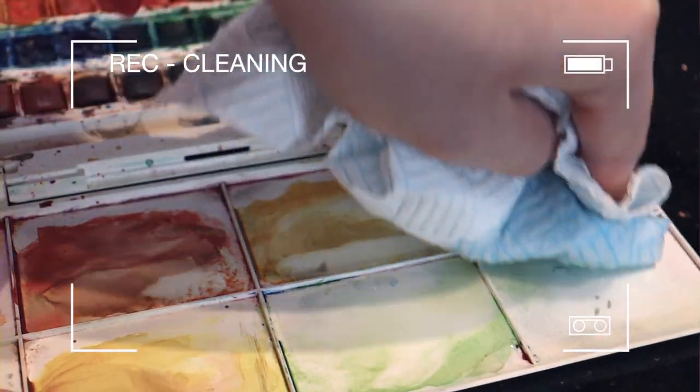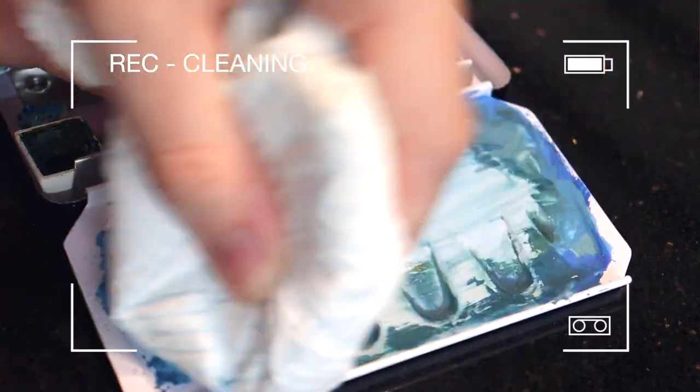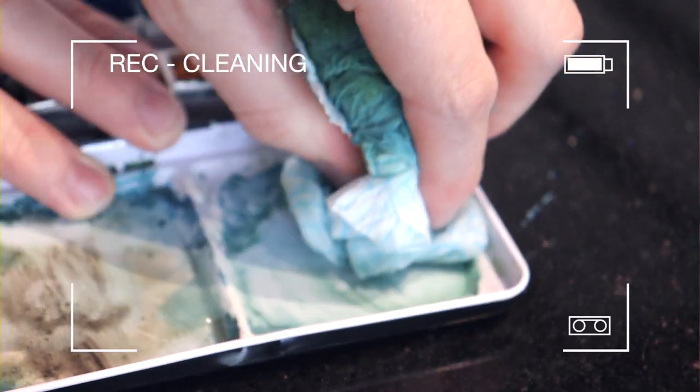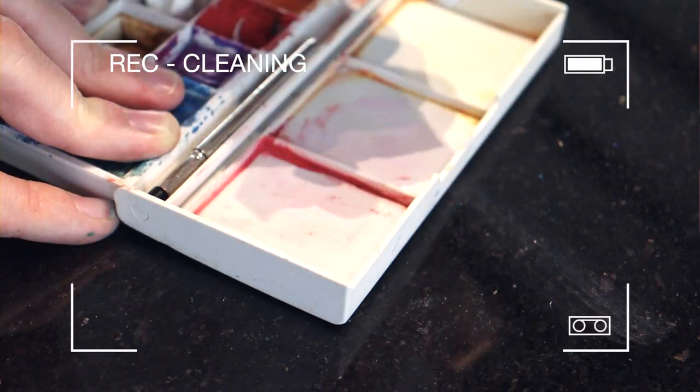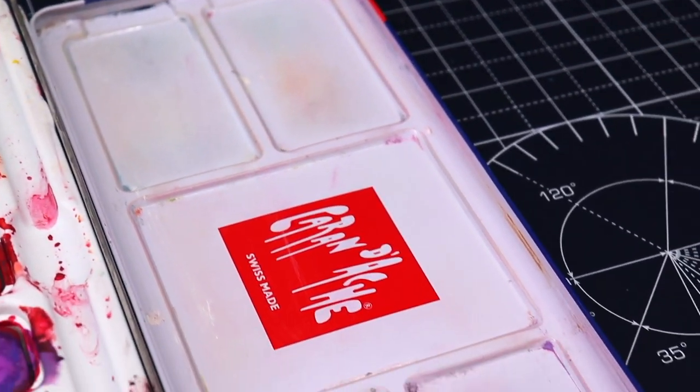Now I'm just cleaning down the pallets, making sure they're all ready for me to use. Now we're all ready to go.